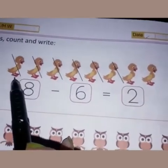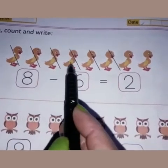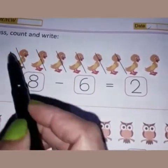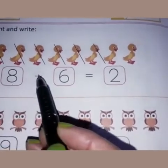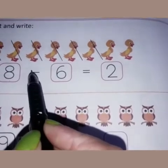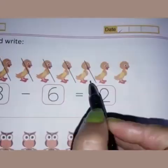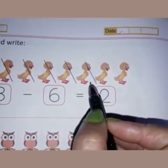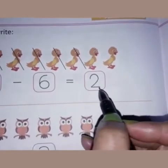You can see this picture — there are a few ducks. Let's count the ducks: one, two, three, four, five, six, seven, eight. There are eight ducks here, so eight is written here. This is the sign of subtraction or minus. So eight minus six — they have crossed six ducks here — and eight minus six is equal to two.